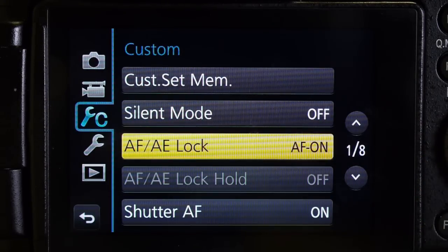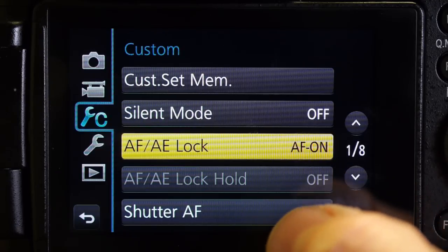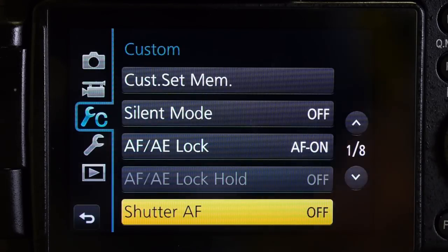The next thing I'm going to do is turn off the autofocus on the shutter. Okay, turn that off. So now you can see from the menu that the AF/AE lock button turns on the autofocus and the shutter button does not turn on the autofocus.